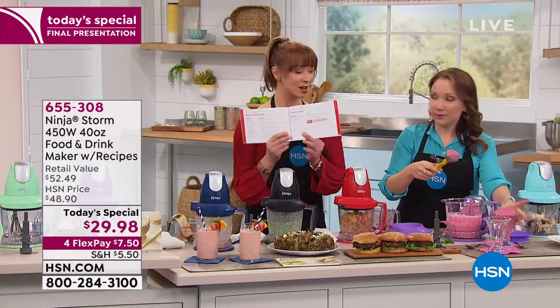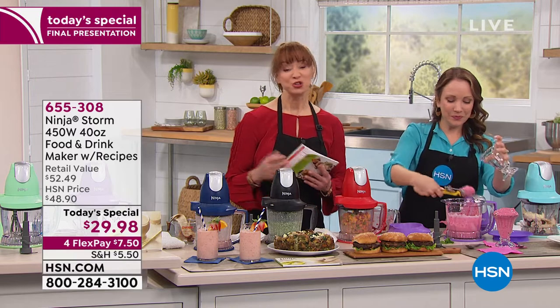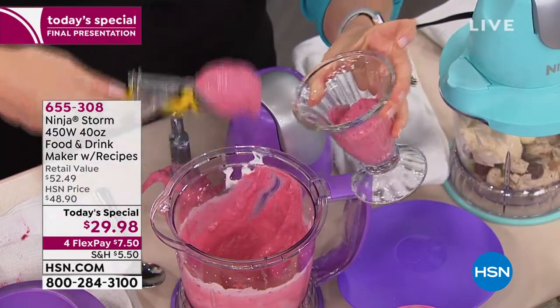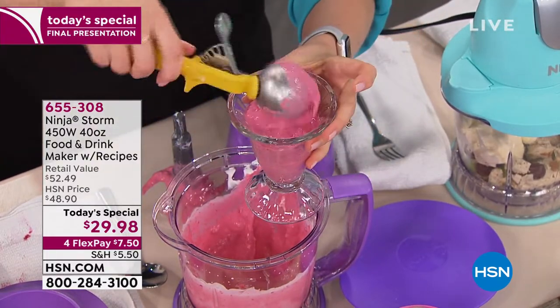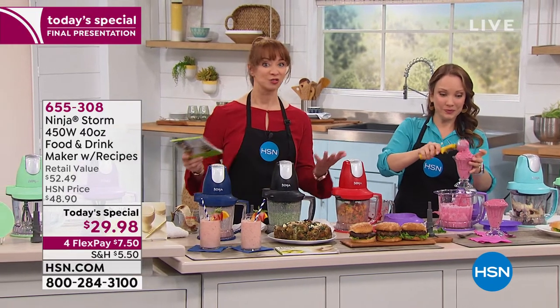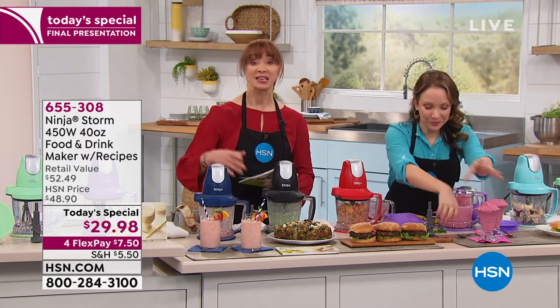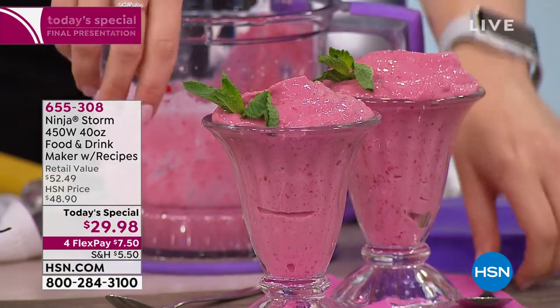Bill, there's your ice cream — and look at this: peach ice cream in the recipe book! You can also do nut butter. And Sharon — baby food all day. There used to be an infomercial for a baby food maker that sold for $100. You can do baby food with this — butternut squash, peas, all of that. It is your one-stop shop. It is a dream machine in the kitchen.